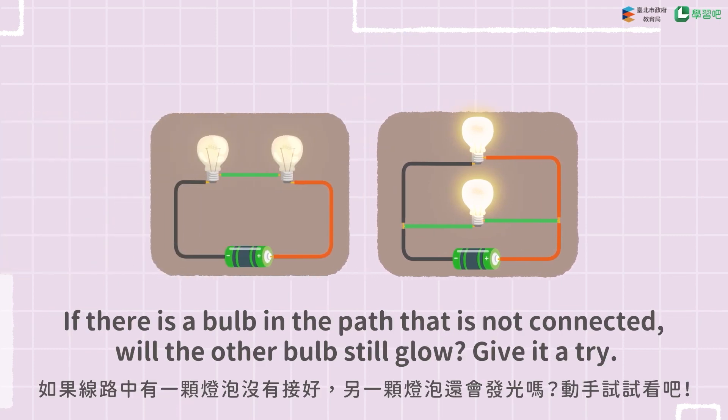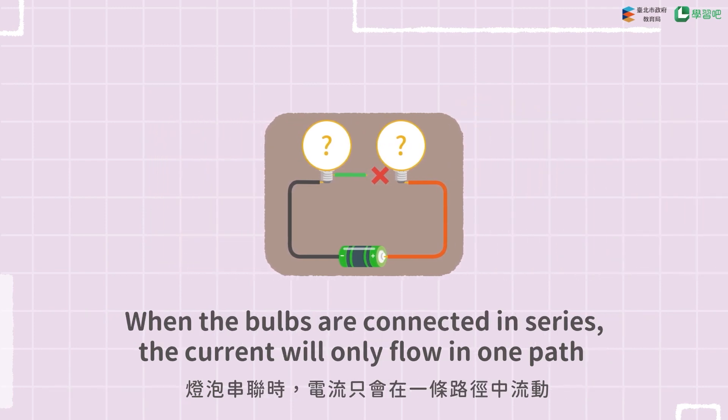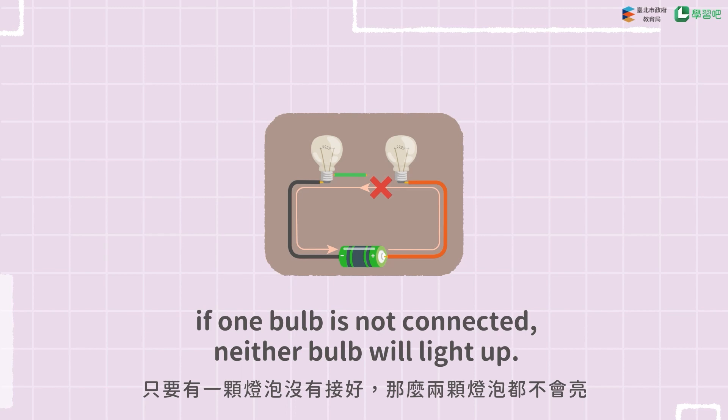If there is a bulb in the path that is not connected, will the other bulbs still glow? Give it a try! When the bulbs are connected in series, the current will only flow in one path. If one bulb is not connected, neither bulb will light up.